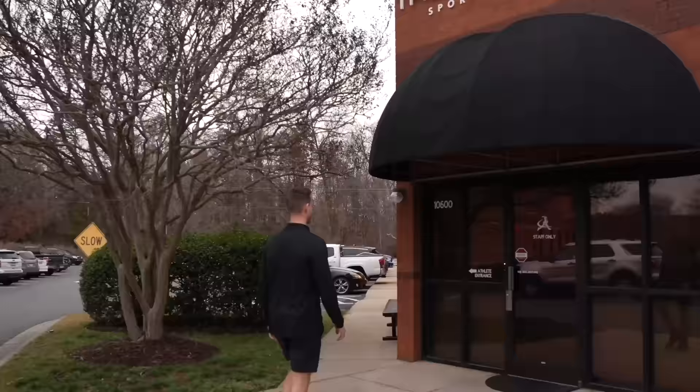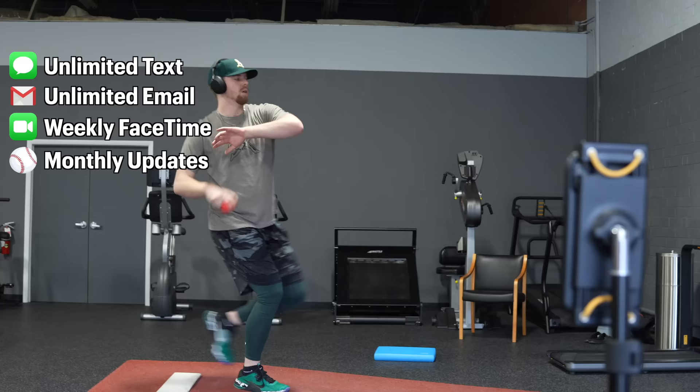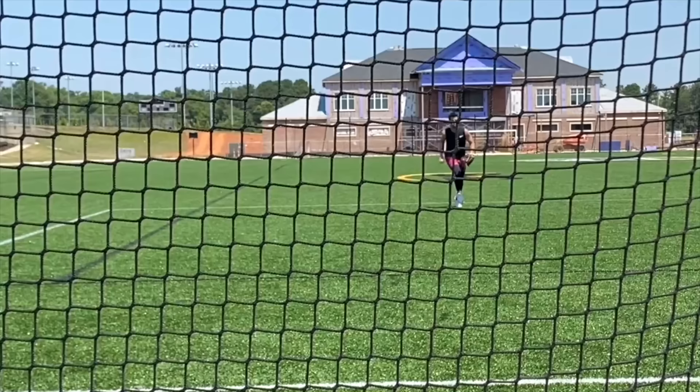So how exactly does remote coaching work? You will have unlimited access to text and email your coach, hop on weekly FaceTime calls, and receive regular mechanical and training updates. Each day, your plan will detail exactly what to do from start to finish with instructional videos for every single throwing drill, mobility routine, and lifting exercise. Nobody's going to do the work for you, but we can show you the path to get there. It's your career — let's get to work.